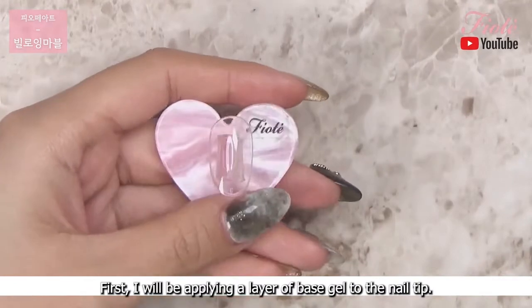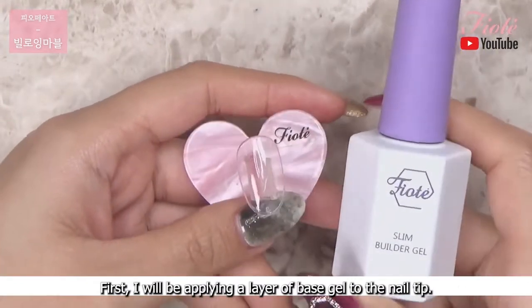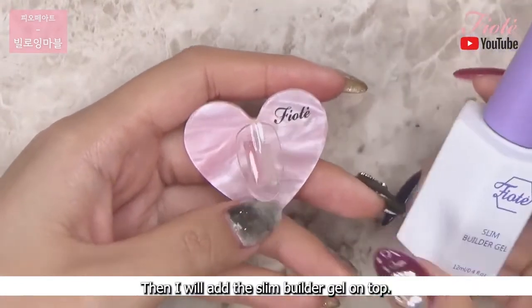First I will be applying a layer of base gel to the nail tip. Then I will add the slim builder gel on top.